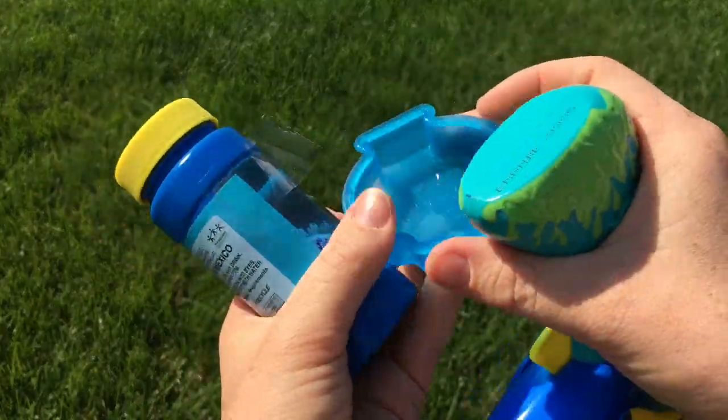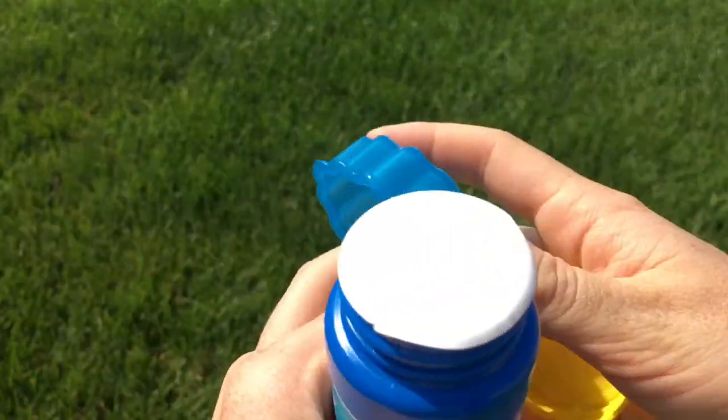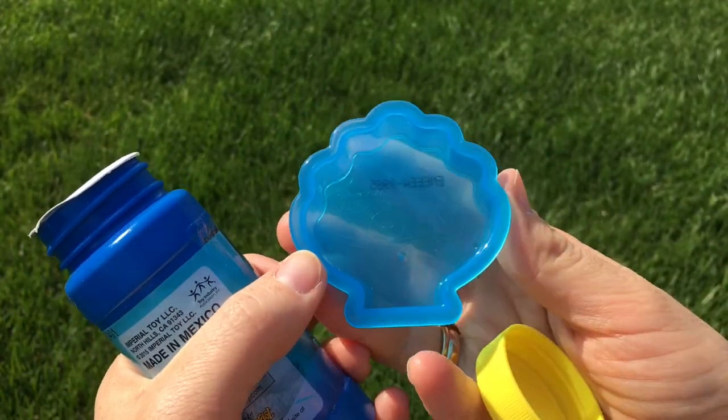So it comes with this little tray where we can pour the bubble solution. This is super cute. It's like a shell shape.